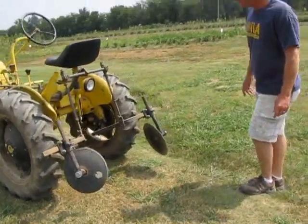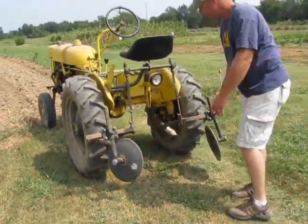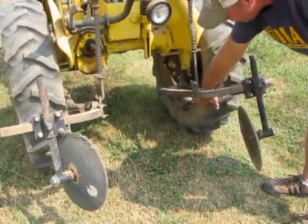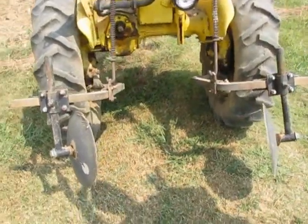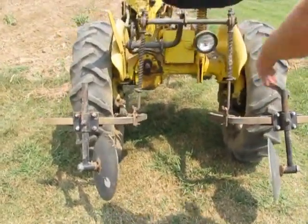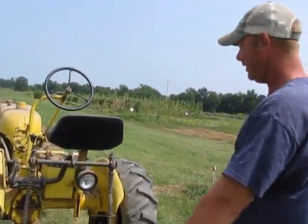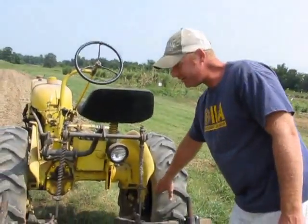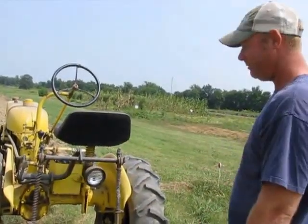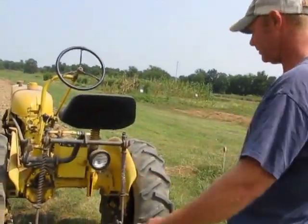Let me show you the actual shaper. These discs right here — you just drag them along and you can adjust them to whatever width you want. I try to adjust them so that the inside is at the same width as my tires, making a bed exactly as wide as my tractor. A lot of newer compact tractors are 60 inches on the inside tire — this isn't quite 60 inches. If you have a bigger tractor with a wider width, you just move them out and you can make bigger or smaller beds.